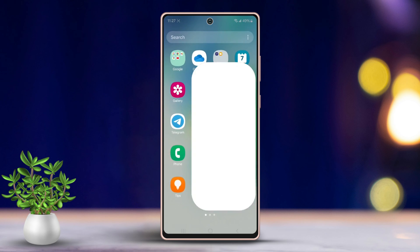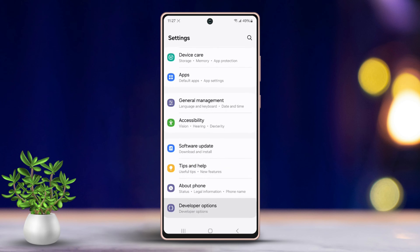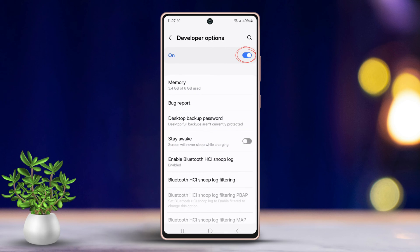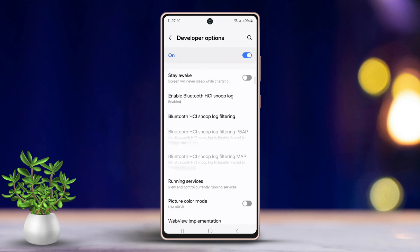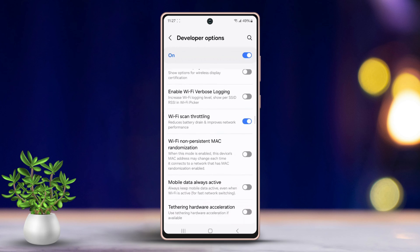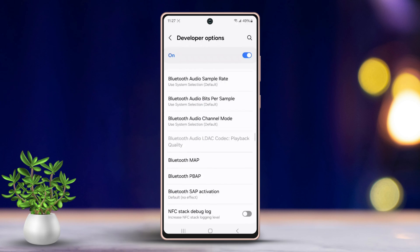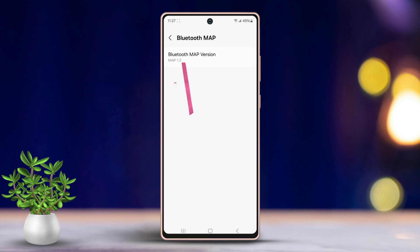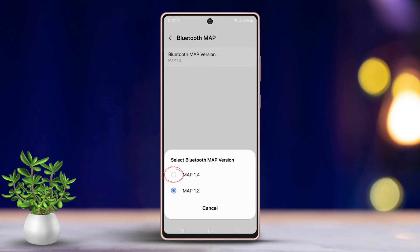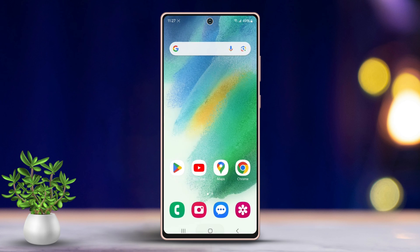Solution 2: Change Bluetooth MAP. Open Settings on your device, scroll all the way down to the bottom, and tap on Developer Options. Make sure to toggle it on if it isn't already. Then scroll down, locate Bluetooth MAP, tap on it, tap 'Bluetooth MAP Version,' and change the version to 1.4. If you still have the same problem, try the next solution.